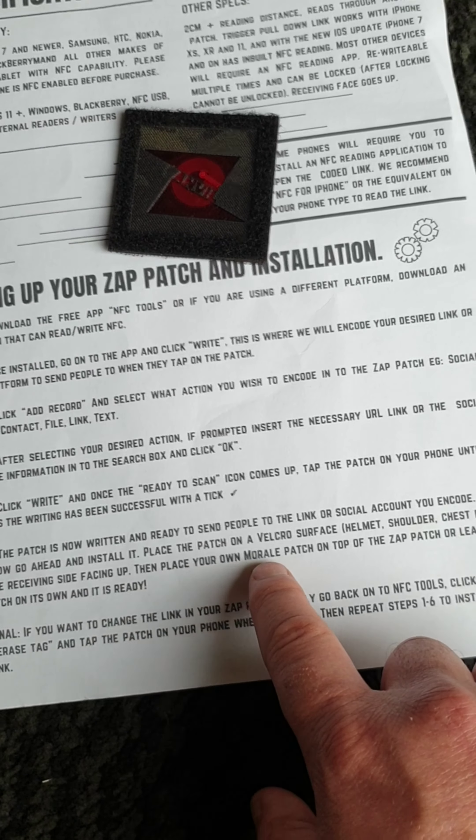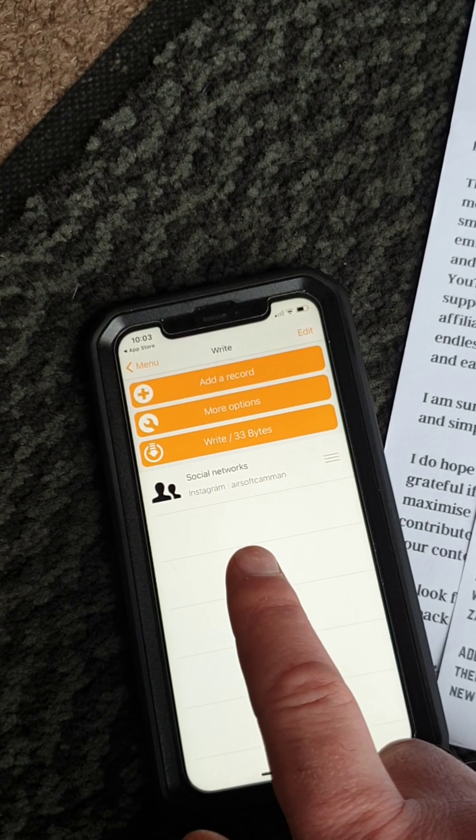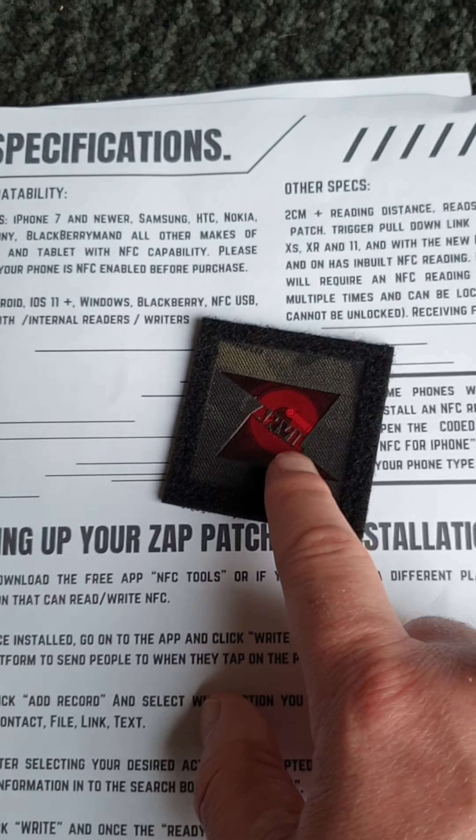We're done — the patch is now written and ready to send people to the link or social account you encoded. Now go ahead and install it: place the patch on a velcro surface — helmet, shoulder, chest plate — with the received side facing up, and then place your own morale patch on top of the ZAP patch. Or leave the ZAP patch on its own — it's ready.